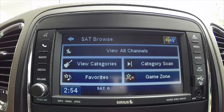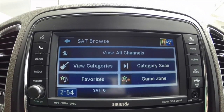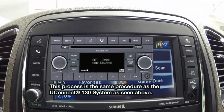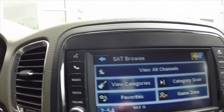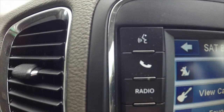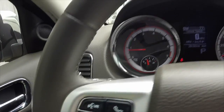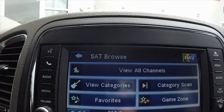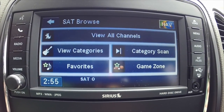Today we're going to pair a Bluetooth device to the Uconnect 430. You can use either the radio face-mounted controls or the steering wheel mounted controls. Let's get started.